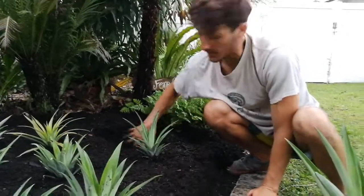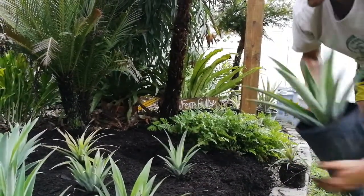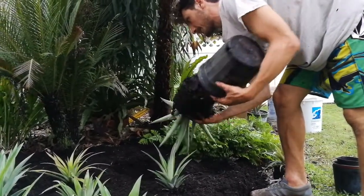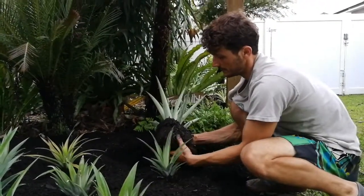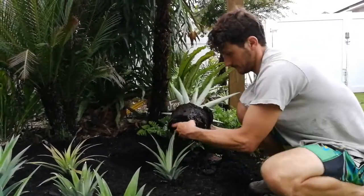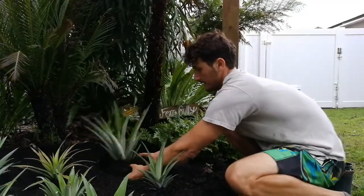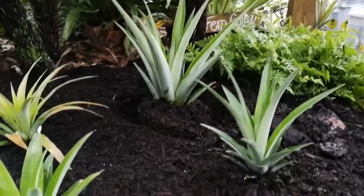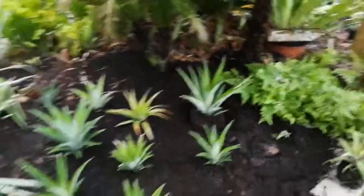Again, another top — actually this is not a top. This is either a slip or sucker, not a ratoon. This is from either the stem portion, the inflorescence, or from right next to where the mother plant's mid-stem was. Again, thin it out — gorgeous roots, no ants. And you just kind of set it in. We have literally like a production-style pineapple patch in just a tiny spot, and we have a lot of pineapples growing in here.